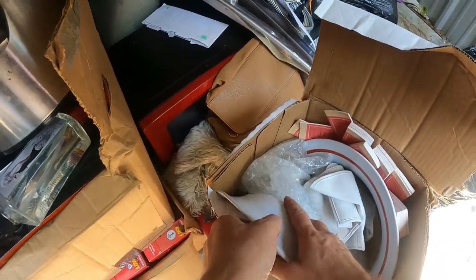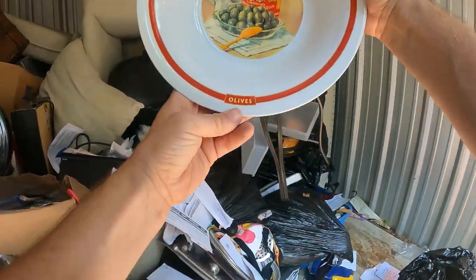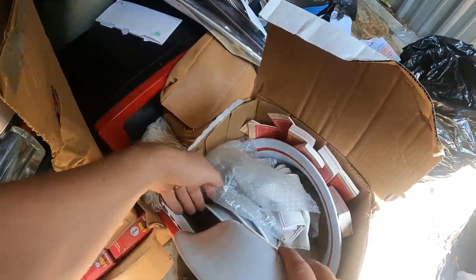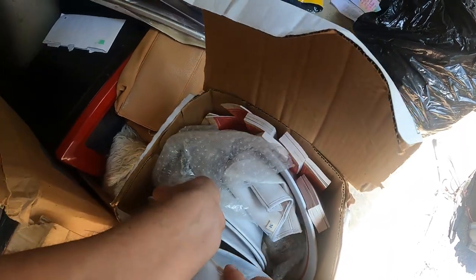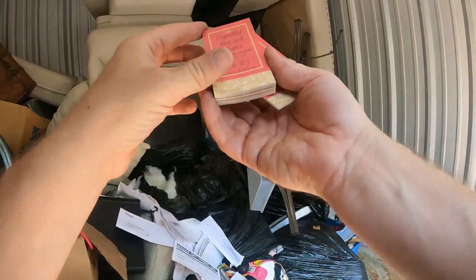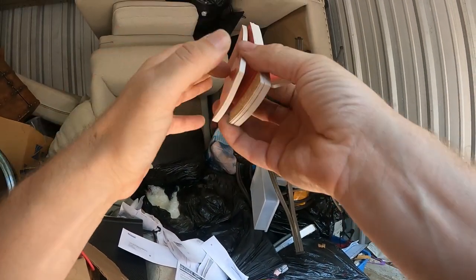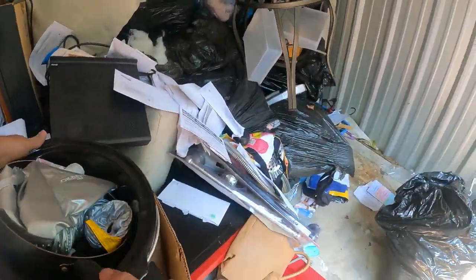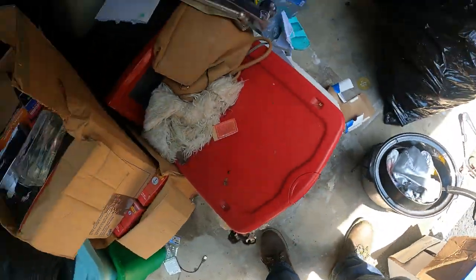Some kind of set of bowls — it's like a pasta Italian bowl set. A whole big set — look at all these. 'Beautiful Hair and Lashes' — okay, those are business cards. She was doing hair and lashes. There's a crock pot — no lid, but there's a crock pot.